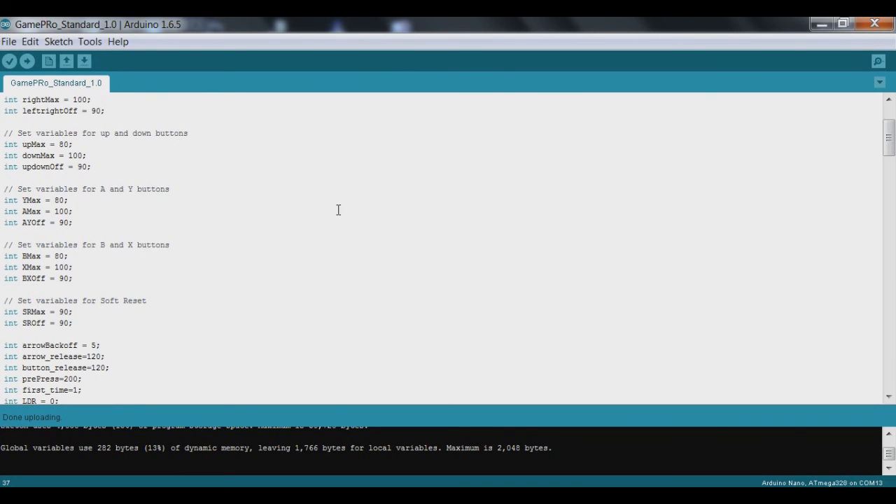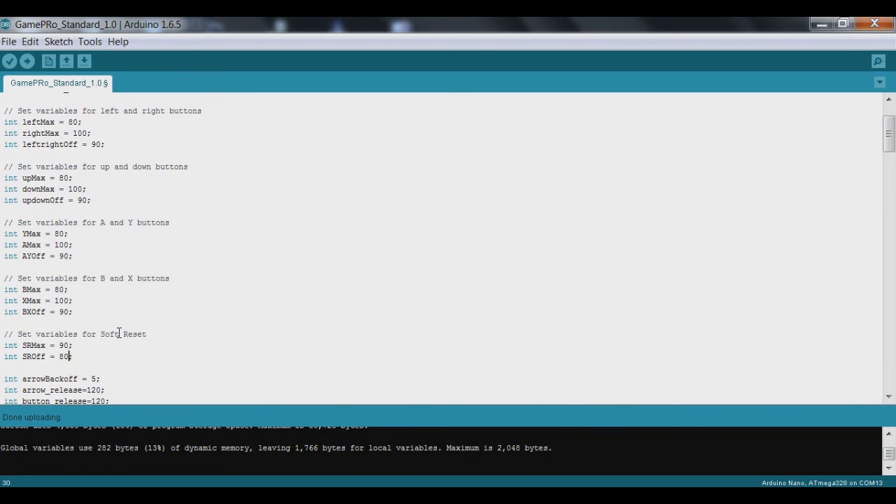I'm going to go down here — we've got this variable SR_off, which is basically the off position for the soft reset rod. I'm going to move that to 80, which will lift it up a little bit further so it's easier to put the GamePro unit in when we insert it.